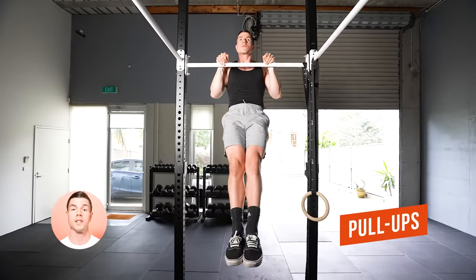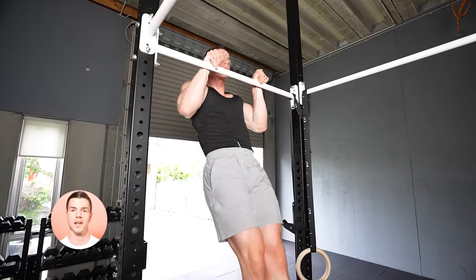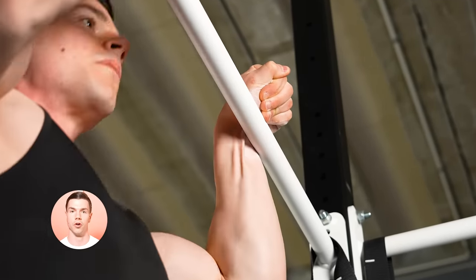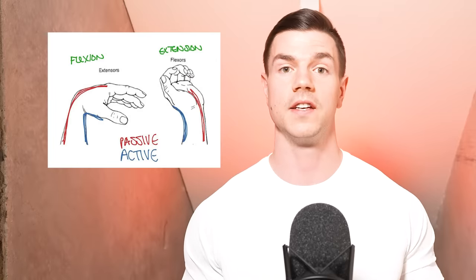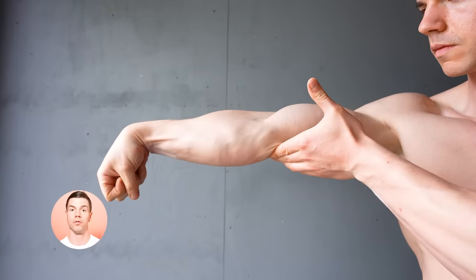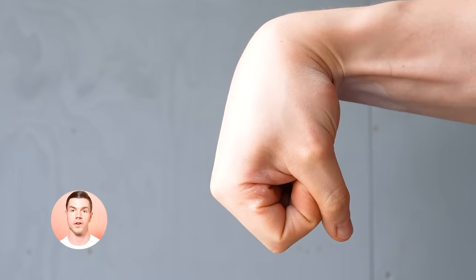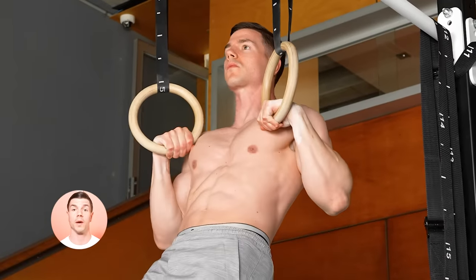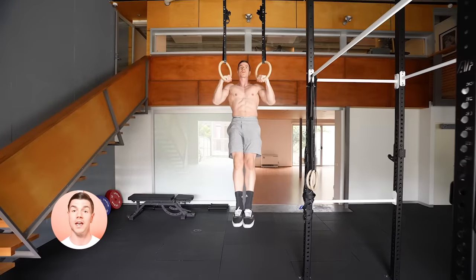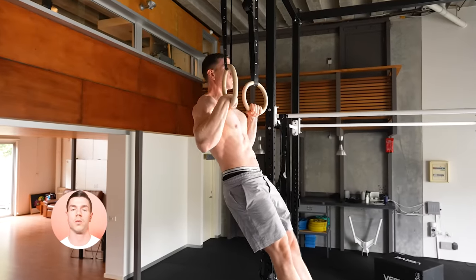Progress to pull ups. These can be done on a bar or rings. Pulling our full body weight isn't easy. Crippling cramps in the fingers, hands and forearms are normal. This feeling is called active insufficiency — our muscles are shortening at the elbows and wrists. This double flexion when gripping is a weak function by default. People skip their false grip and wonder why it sucks.